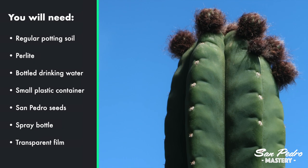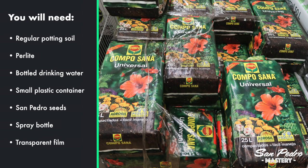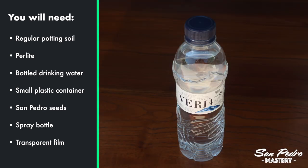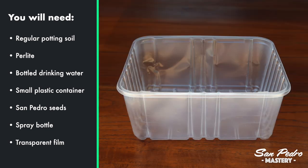First off, let's go through the ingredients we will need. Some regular potting soil, like the one you can buy at the supermarket. Some perlite — perlite is very easy to find, I will tell you later on where you can buy it. Some bottled drinking water — don't use tap water as it contains chloride. A small plastic container, in which we will mix the soil, the perlite and some of the water.